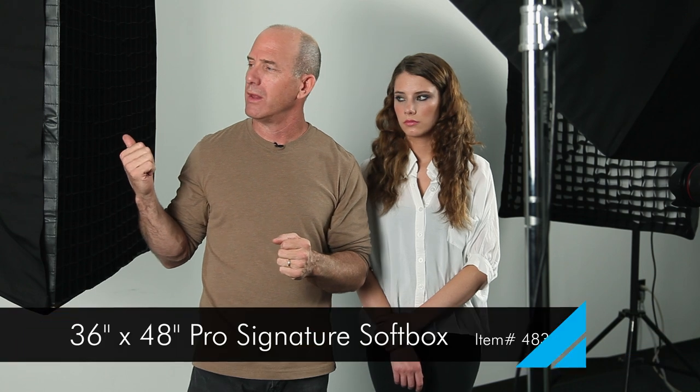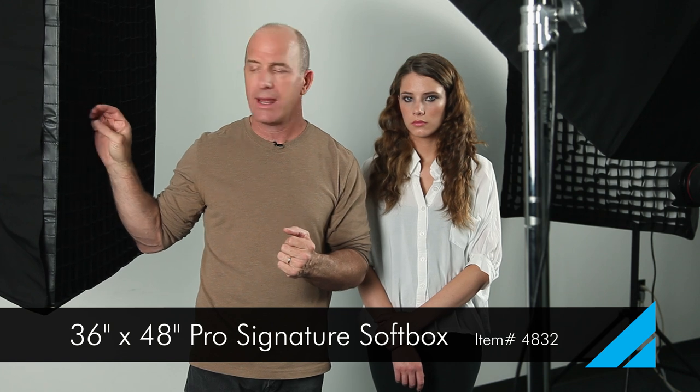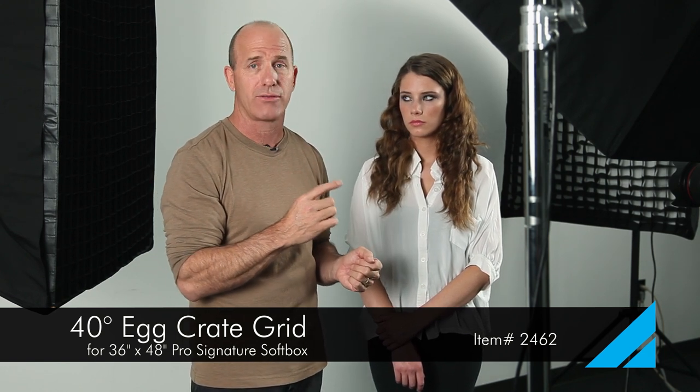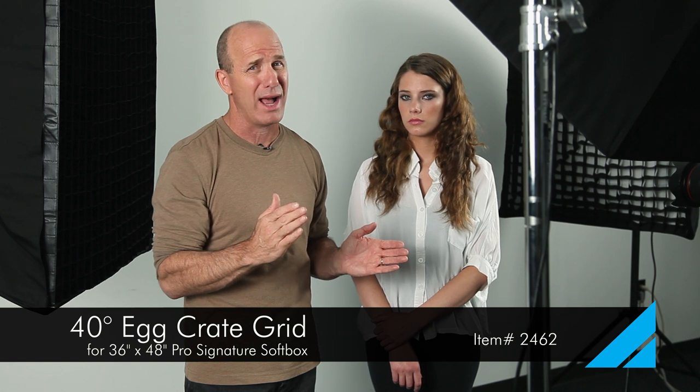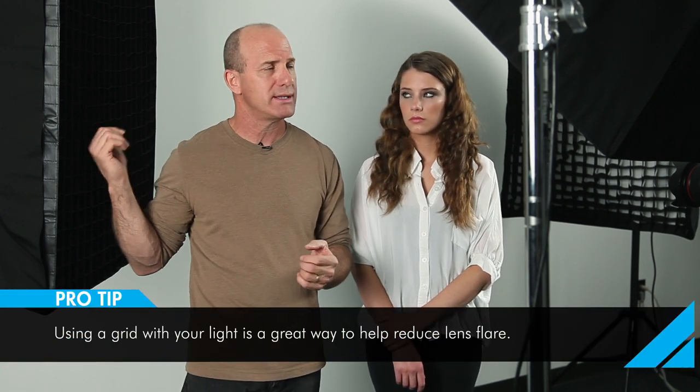So here's how I do it. I have the large 36 by 48 softboxes behind me, and I always put grids on them to minimize flare going into my lens. Right now we're shooting at 24 millimeter focal length on a full frame camera — that's pretty wide. So at a wide zoom like that, I'm going to get a risk of flare, and the grids minimize that.